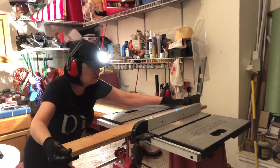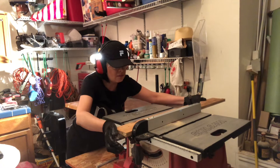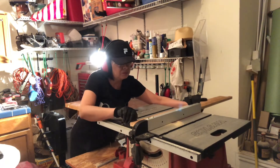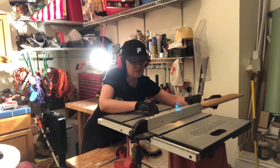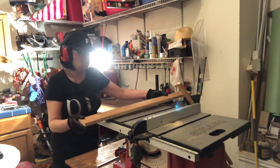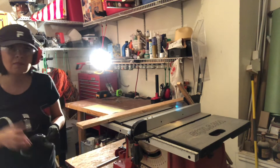As we start using the table saw, I do want to point out: make sure you keep your fingers away from the blade, and when moving the board, always make sure your fingers are nowhere near that blade. That's how easy it is to use a table saw. Always make sure you turn it off before you pull the rest of the wood out — you certainly don't want to injure yourself.